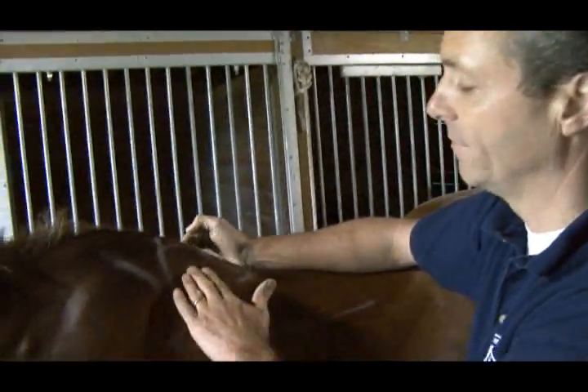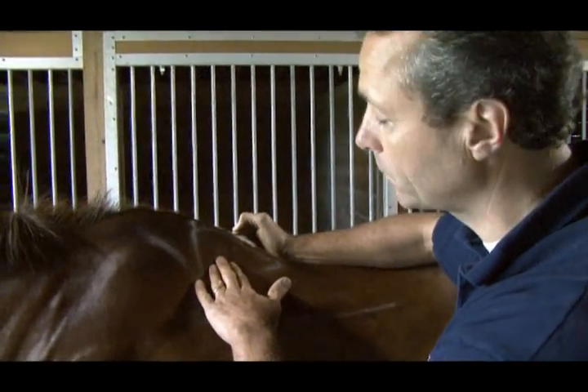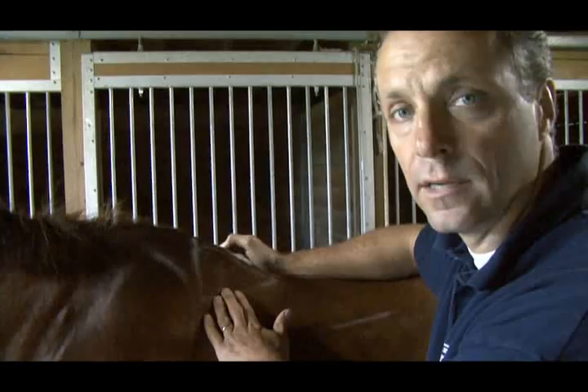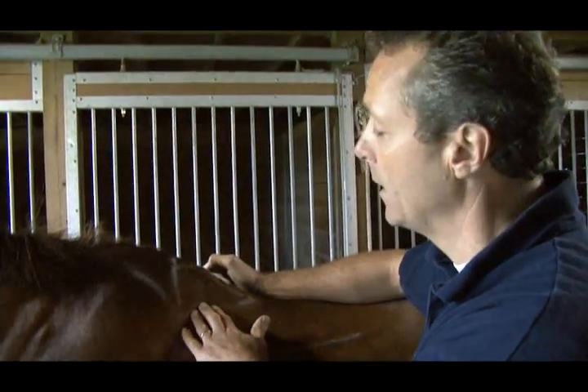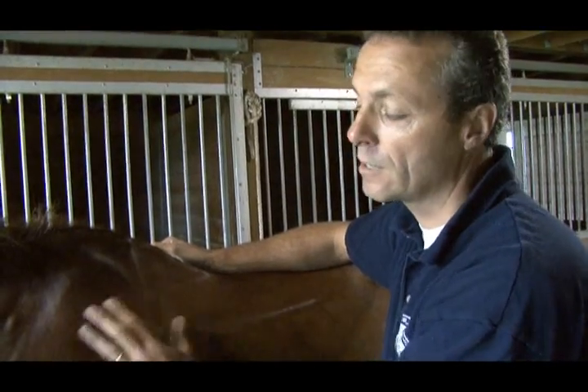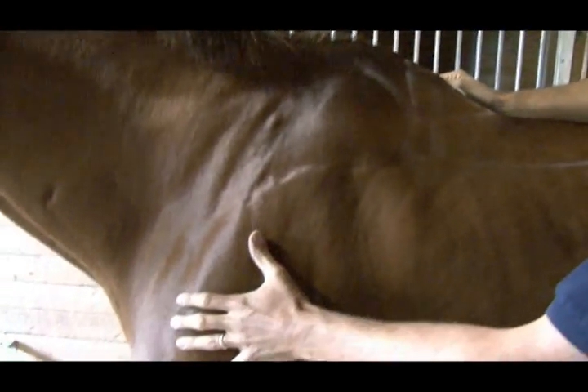How would the horse react, besides being very uncomfortable? If the saddle pinches here, the horse won't go forward. The horse will shake his head, his head comes up. As a rider, I might have a very qualified horse, a very expensive horse, or a horse that I love dearly, but he won't go forward because that's the reflex point that shortens the movement in the shoulder.